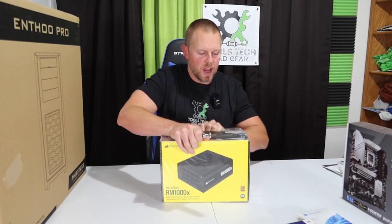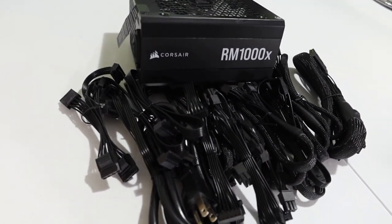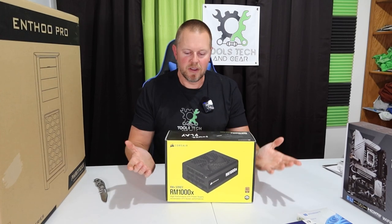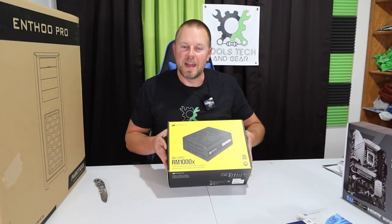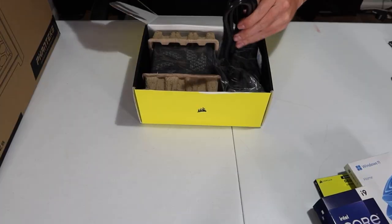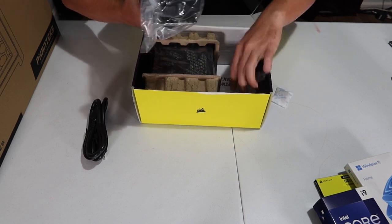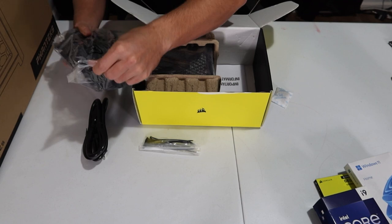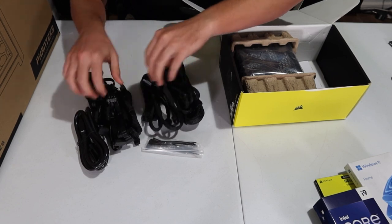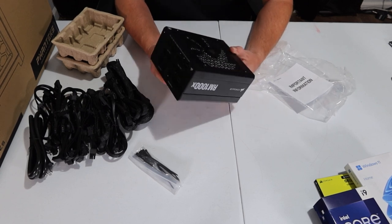I went with the Corsair RM1000X power supply, which can do 1000 watts. When I built the PC spec list, the maximum wattage needed was about 675, so I figured 1000 watts ought to do it. Opening the package reveals a nice thick power cord and a big bundle of all the different cables needed for the various components. This is called the RM1000X.